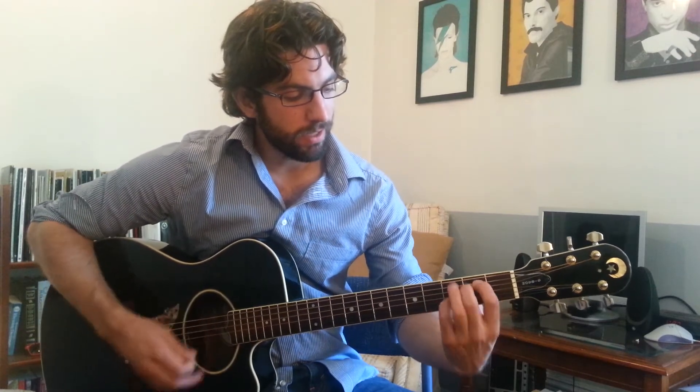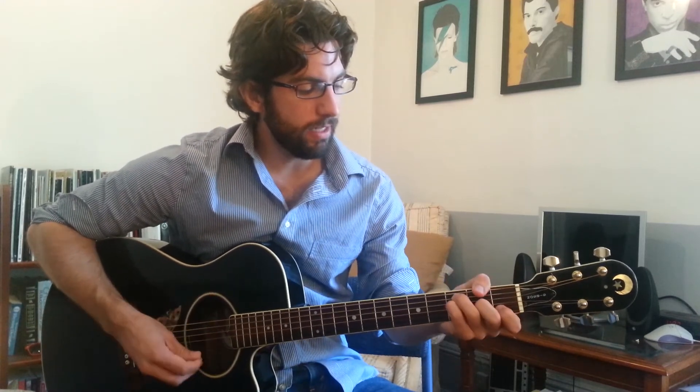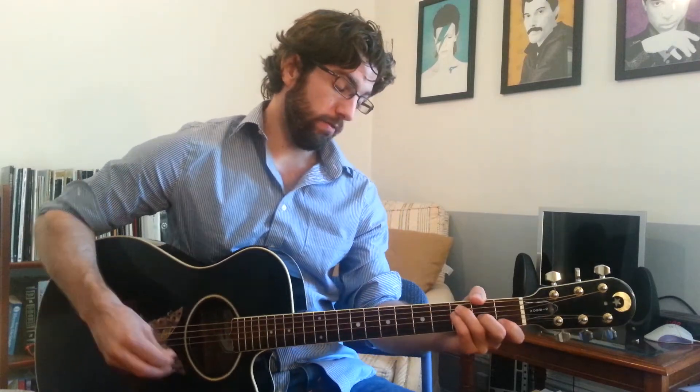E minor 7 is like this: 1st and 2nd fingers on the 2nd fret of the A and D strings, and then 3rd or 4th finger on the 3rd fret of the B string. That added note is the D note. F is like this — I'll give you this version: 1st finger, 1st fret, D string; 2nd finger, 2nd fret, G string; 3rd finger, 3rd fret, A string; 4th finger, 3rd fret, D string. Playing just the ones you're holding down will make an F version.